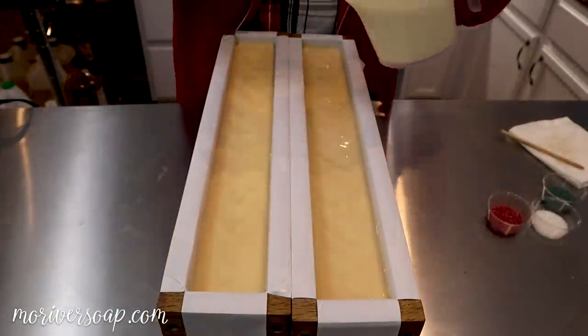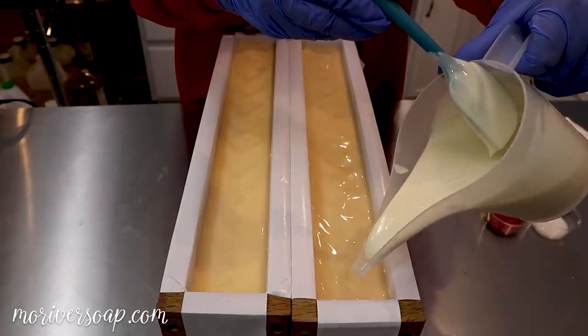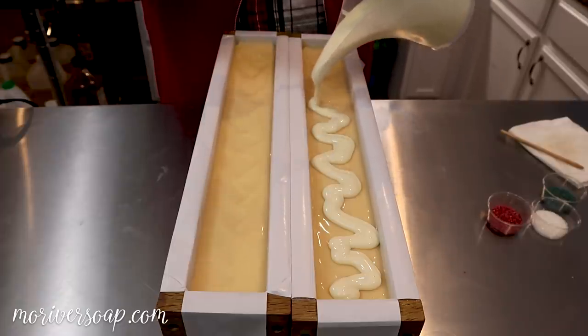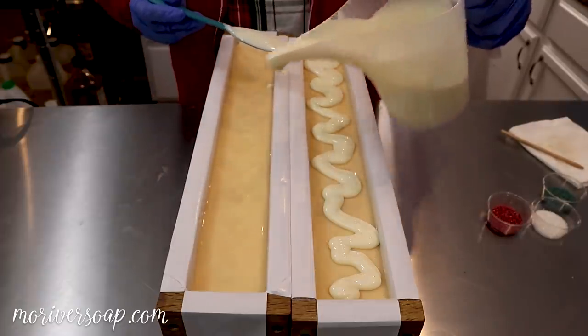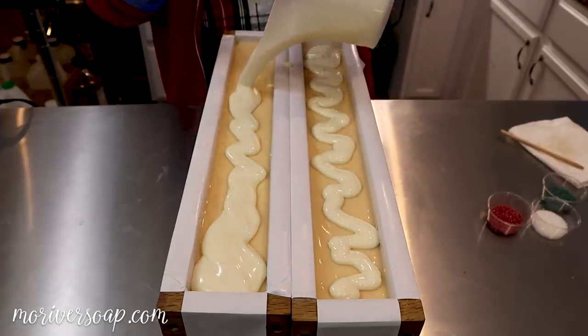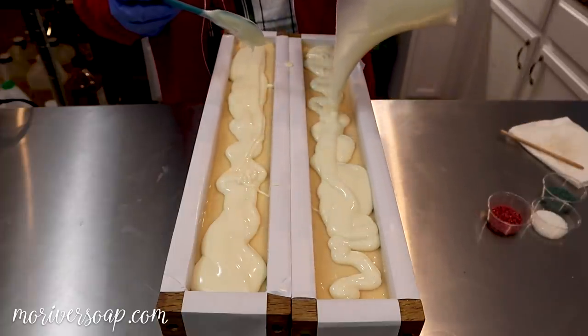Okay, so this white part ended up being a little bit thicker than I planned on. Let's just see what happens — I'll get it on for the most part and see how much I have. I think I have plenty, so I think I'll end up having a little thicker white top than I intended, but we'll roll with it.